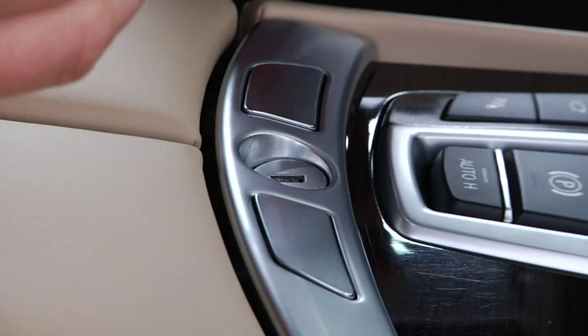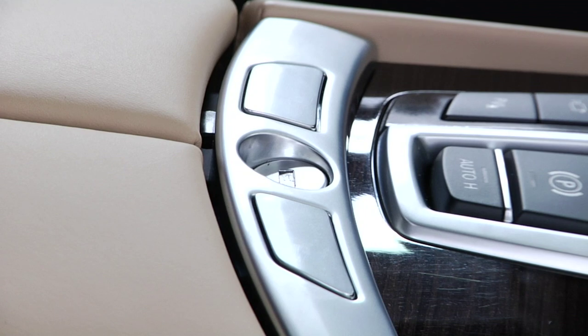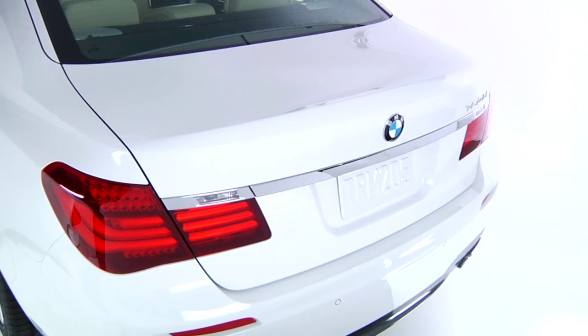Use the mechanical key to lock the center armrest. The trunk now cannot be accessed without first unlocking the center armrest and releasing the trunk lock. You can then give the key fob to the valet attendant and keep the mechanical key on your person, ensuring your trunk's contents are secure.